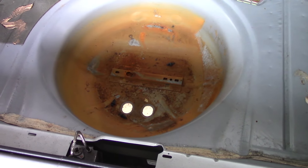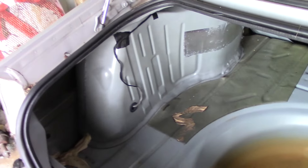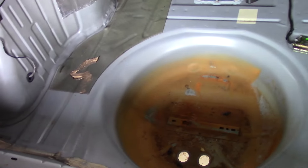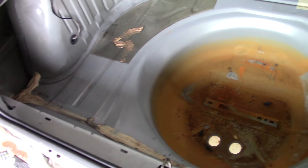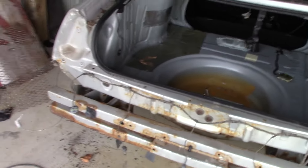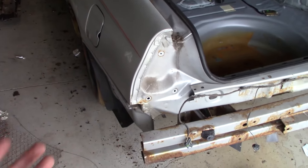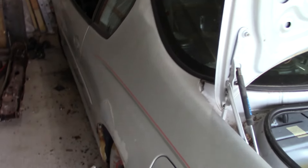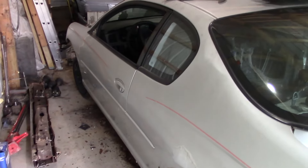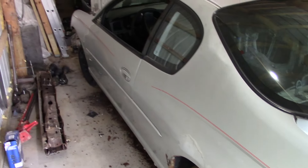If someone would have parked this for a couple years just sitting, it would have filled full of water, frozen in the winter, and I guarantee all the seams would have rusted out. Speaking of bad derby cars in the rear — these Monte Carlos, they are W-bodies. Typically your 90s or 2000s W-bodies, Luminas, they're notorious to go down. But you can correct that. In my personal opinion, I believe these Monte Carlos plow down worse than almost any other W-body I see run.